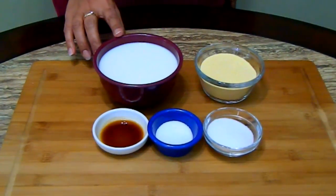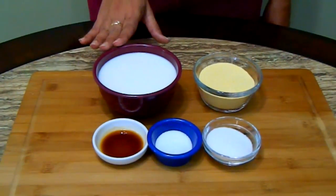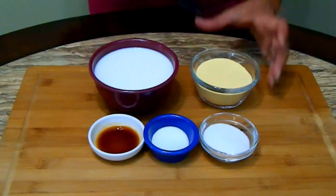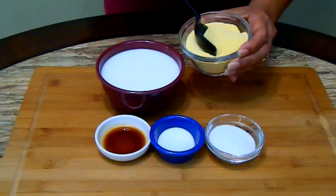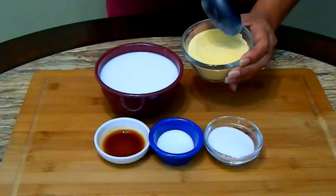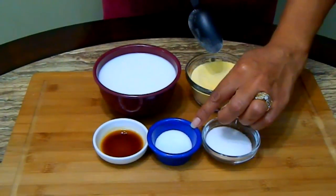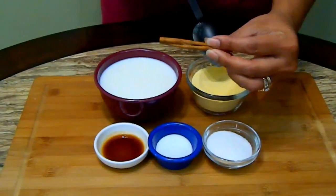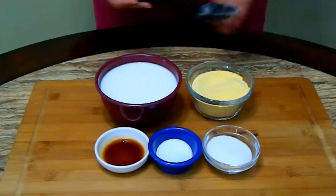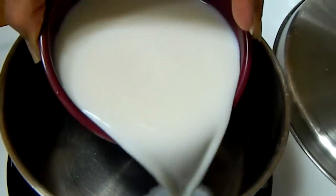Here are the ingredients. I have one and a half cups of milk — I use two percent but you can use whatever milk you want. Half a cup of fine ground cornmeal, two tablespoons of sugar, a pinch of salt, one teaspoon of vanilla extract, and one cinnamon stick. This is all you need for crema de maiz.